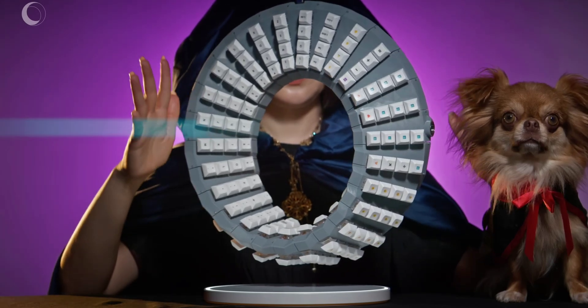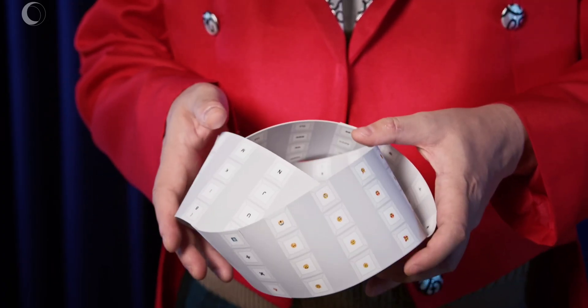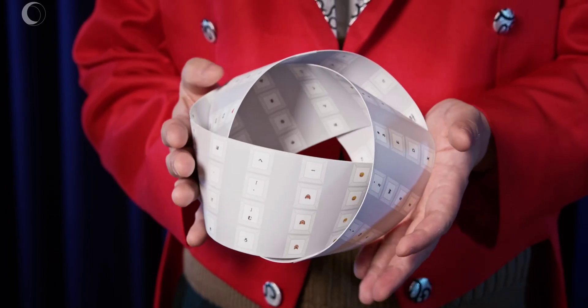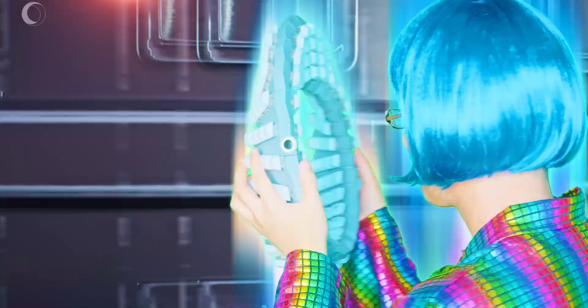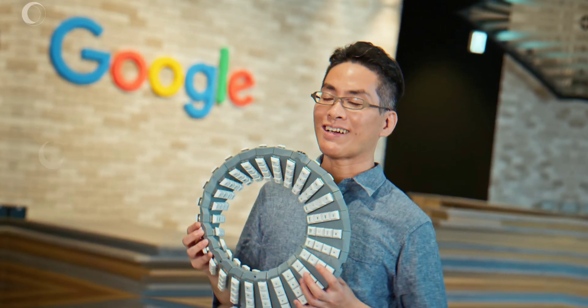Google Japan's Gboard team has unveiled a new iteration of their annual keyboard design, this time introducing a double-sided, twisted keyboard aimed at facilitating collaborative typing or coding. The innovative design allows multiple people to work simultaneously on the same keyboard.